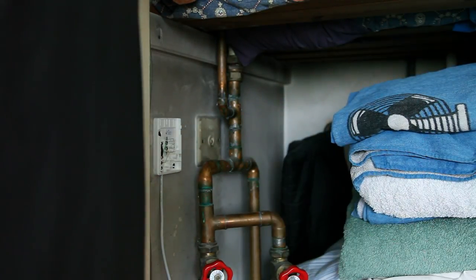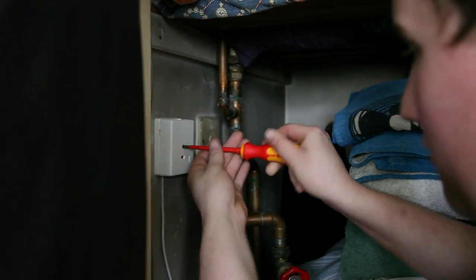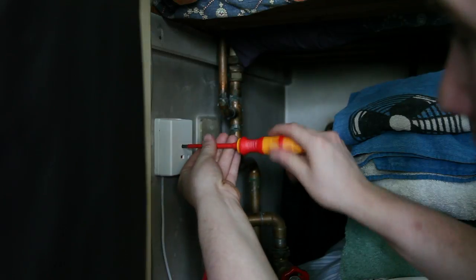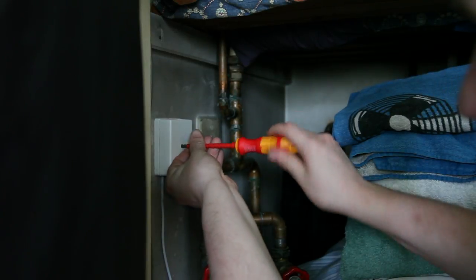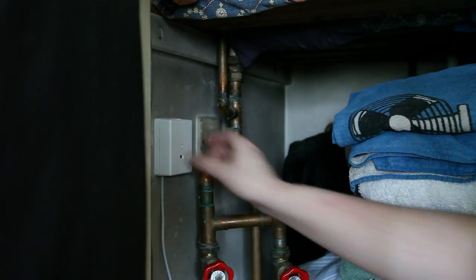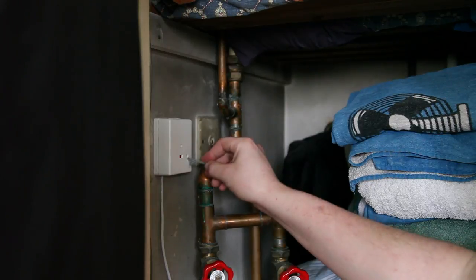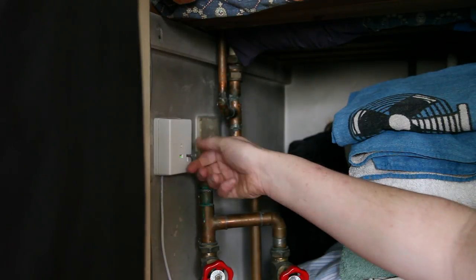Then it's just a case of popping the cover back on like so, and tightening that up. Then pop your key in there and turn it to reset it.